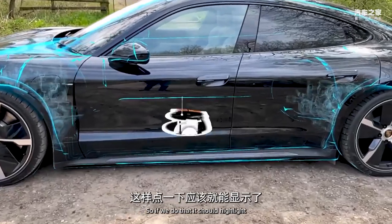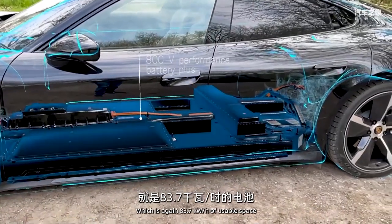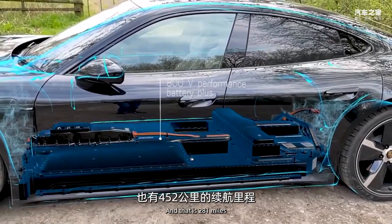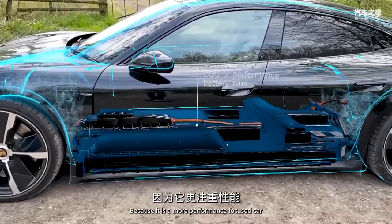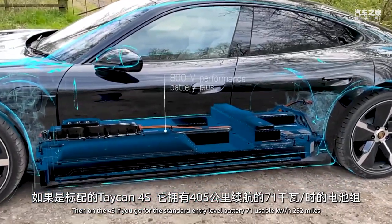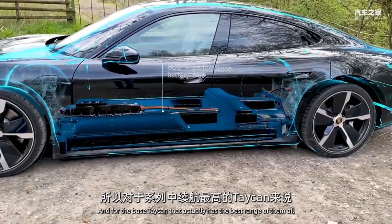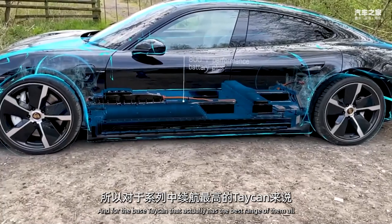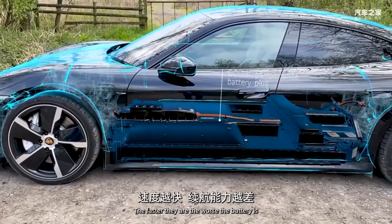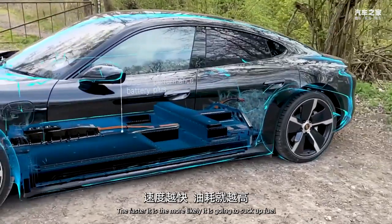In terms of range, the Turbo only comes with the bigger 83.7 kWh battery and offers 281 miles. The Turbo S drops to 201 miles as it's more performance-focused. On the 4S, the standard 71 kWh battery gives 252 miles, while the bigger 83.7 kWh gives 287 miles. The base Taycan actually has the best range: 268 miles with the standard battery or 301 with the bigger one. The faster the car, the worse the range - much like fuel economy in petrol performance cars.